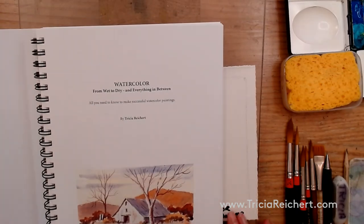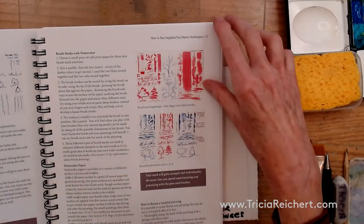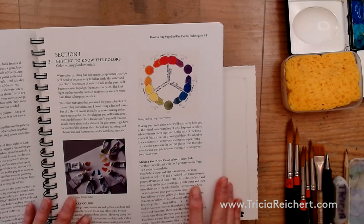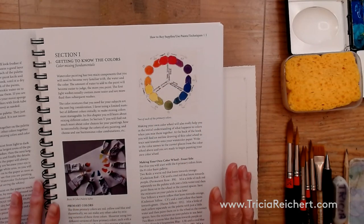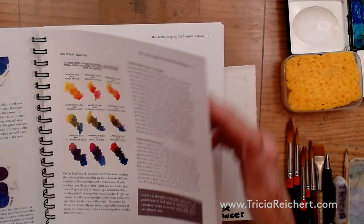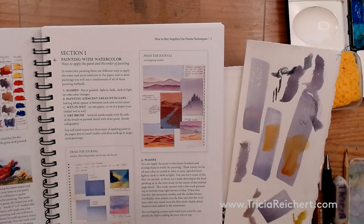In the first part of the book it tells you a little bit about the materials, the supplies, how to play with watercolor a small amount, how to get used to your pens and brushes and all of the materials. Getting to know the colors means making a color wheel, and there's a separate video on my site on how to make the color wheel. We'll move along to the section about painting with watercolor on page 11.